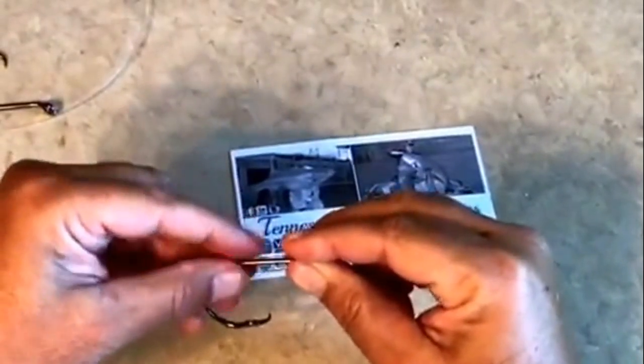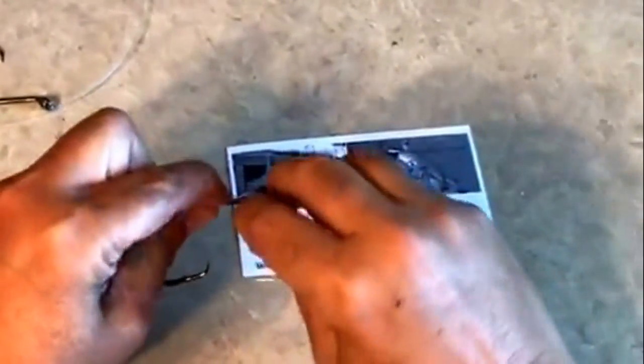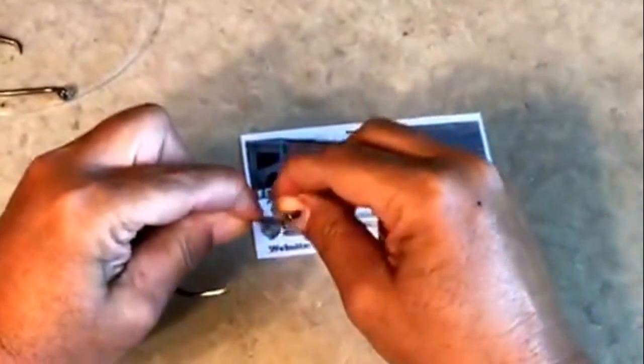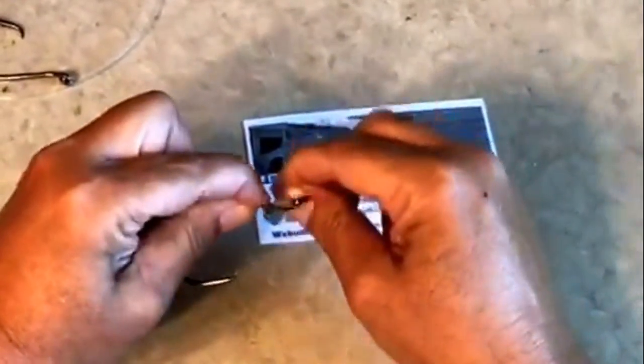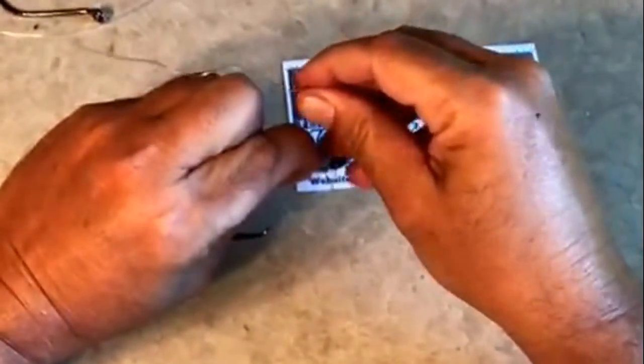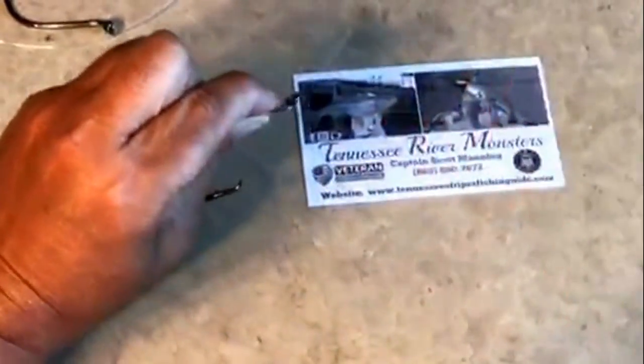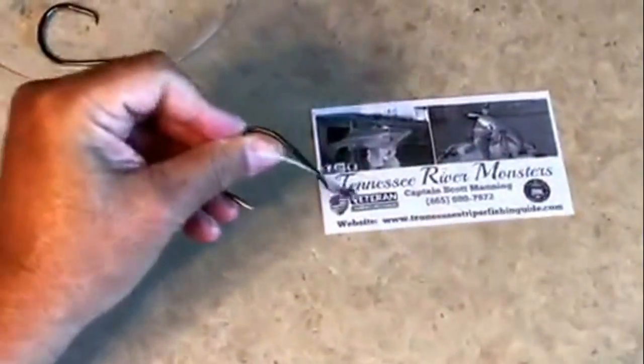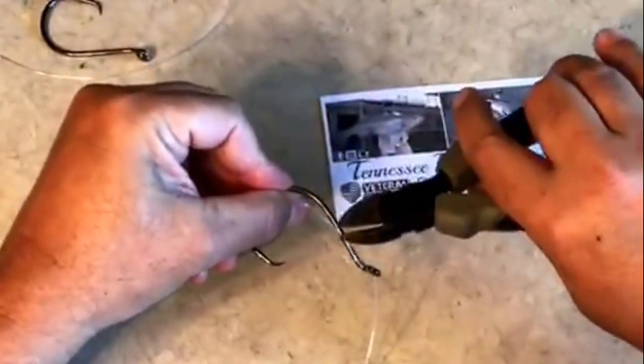Pinch it down, then take your line and wrap around the hook: one, two, three, four, five, six, seven, eight. I like to tie mine eight wraps — seven, eight, or nine will work, just use whatever number works for you. Then go back through the back of the eye, pull it snug, and boom — that is a quick snail knot.